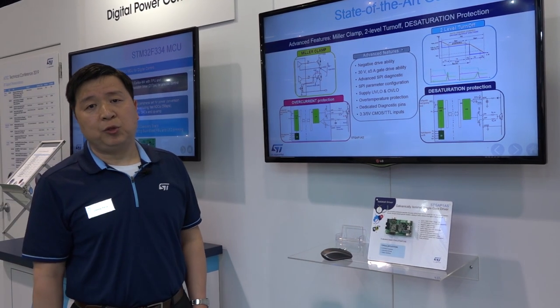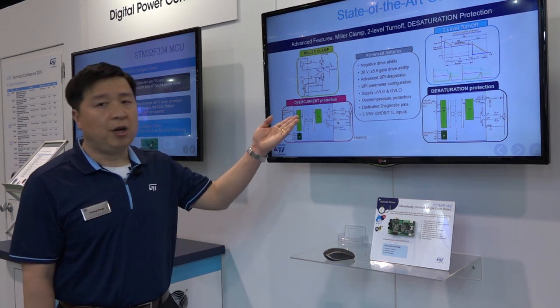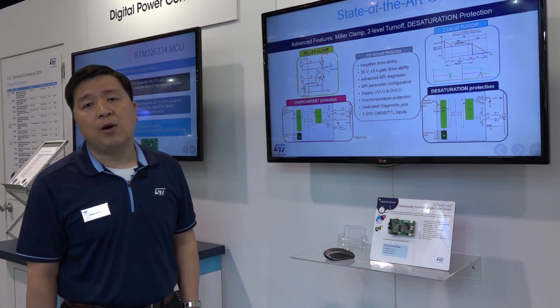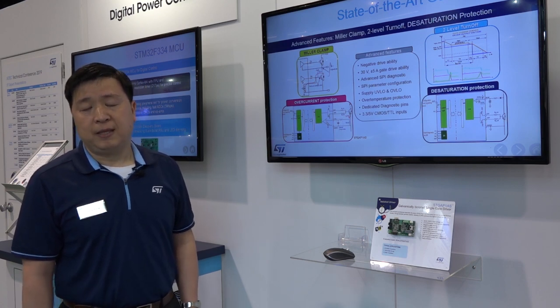That's about it. Thank you so much. If you want to understand further details of STGAP, please go to ST.com or contact the local ST sales office. Thank you.